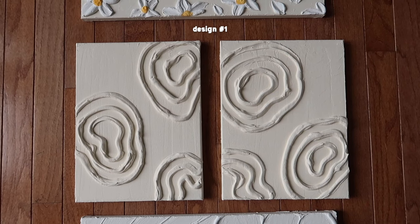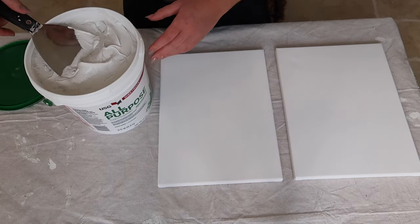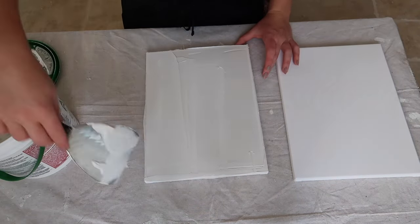For design one I'm going to be taking my two 8x10 canvases and just spreading a thin layer of joint compound that I purchased at Lowe's. Spreading a nice thin layer across both of my canvases.